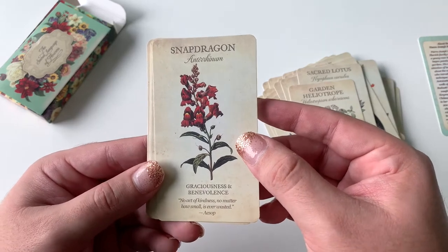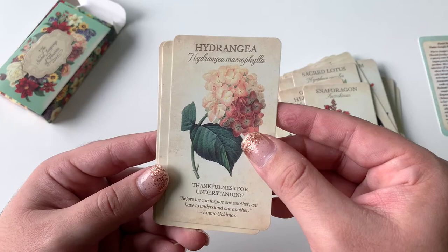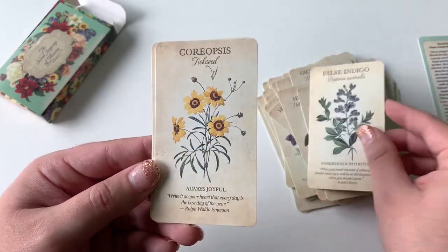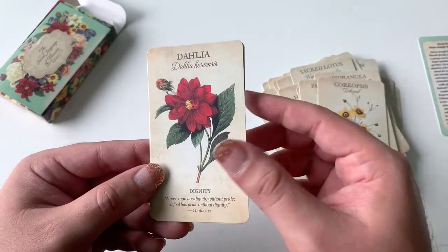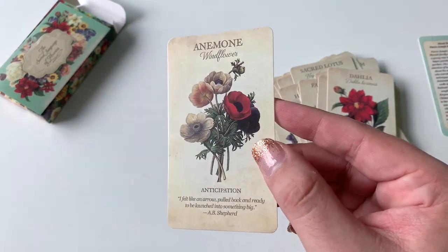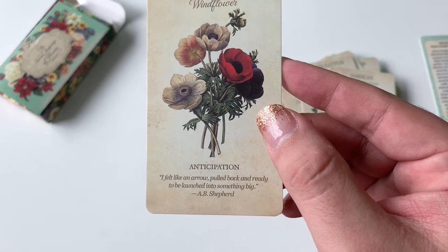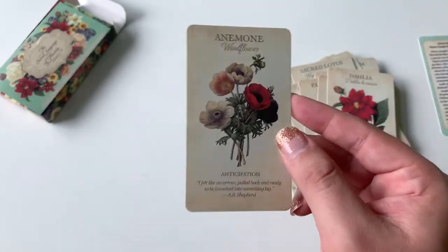Snapdragon — graciousness and benevolence. Hydrangeas — who doesn't love hydrangeas? It's so beautiful. False Indigo — always joyful. Adalia — dignity. And finally, the Anemone. Anemone is anticipation. "I felt like an arrow pulled back and ready to be launched into something big." How cool is that?